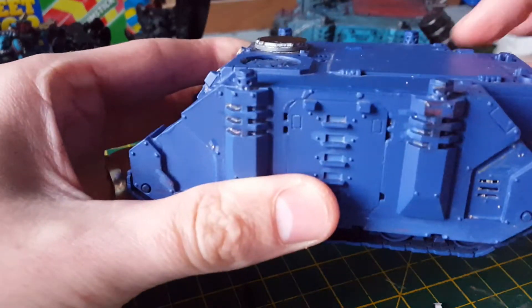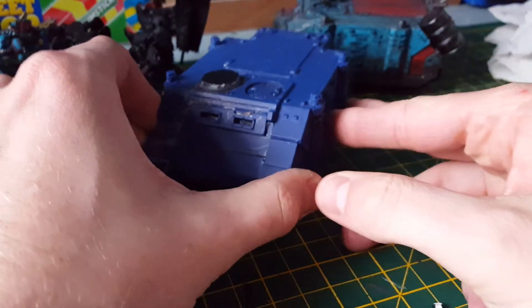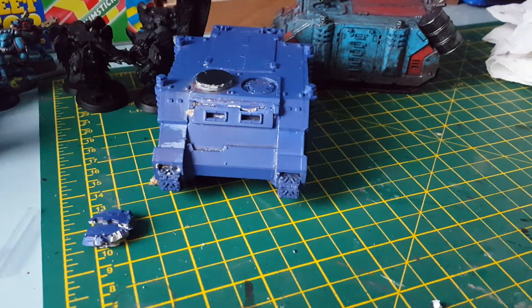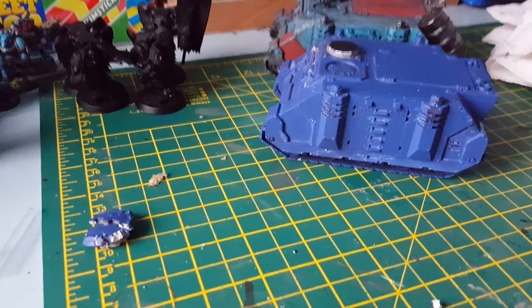I'm not too sure — I might put some more barrels on the back of here, I want to, but it's just trying to find a bits website or going on eBay and trying to get them, which won't be too hard. It's just a matter of getting around to it.